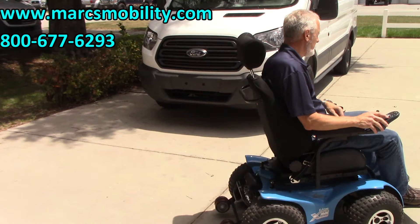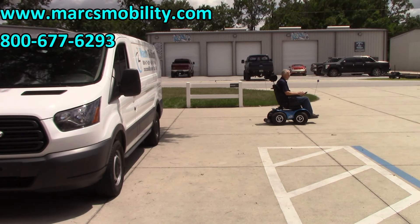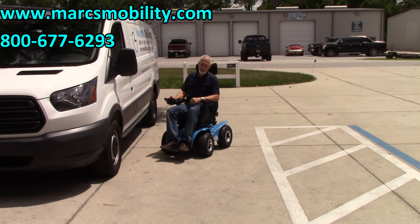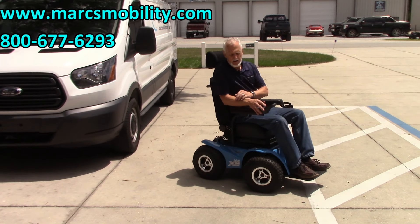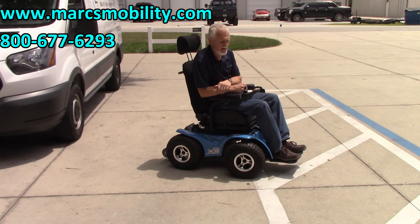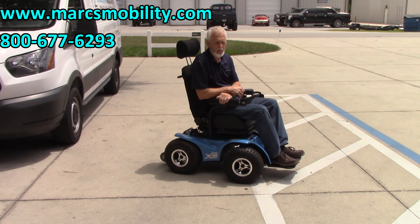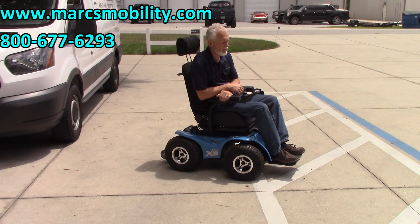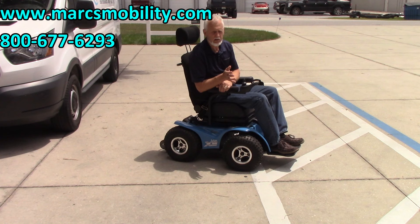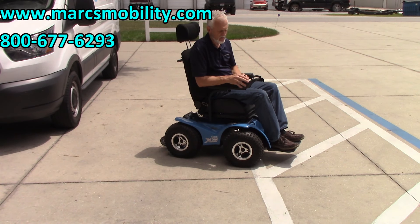No problem with this chair going over any type of obstacle. That's a pretty bad ditch right there — not saying you'll be doing that every day, but it handled it. This is the Extreme X8 Power Chair: four motors, 700 watts per motor, low pressure tires. It's a very powerful chair. It's not an indoor chair or a sidewalk chair — it's really designed for trails, beach, and backyard use.